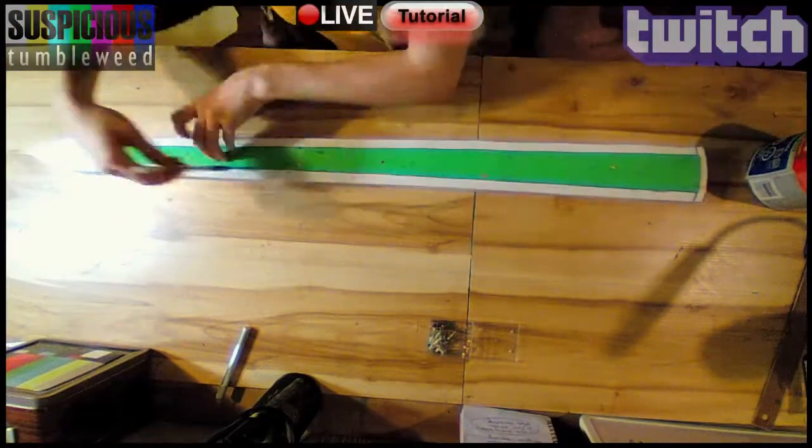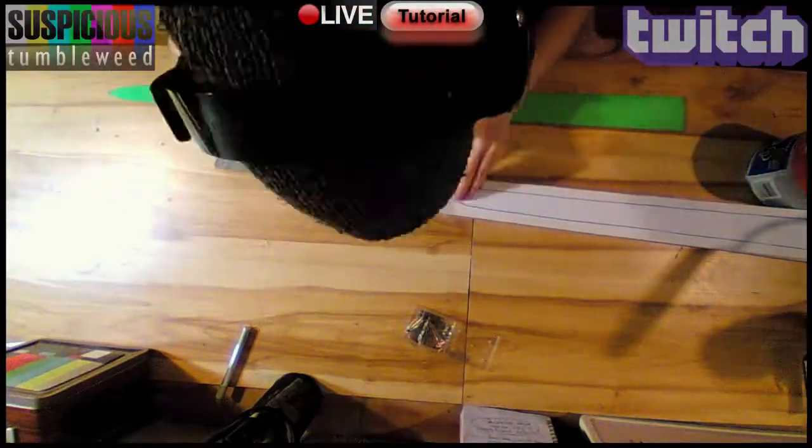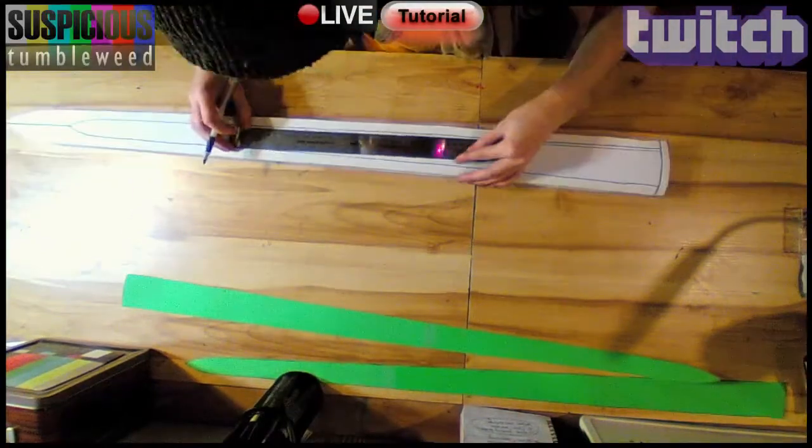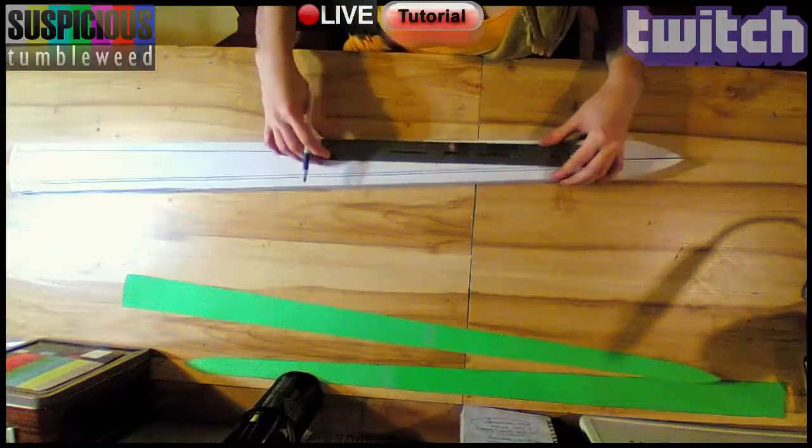I traced the edgeless pattern onto the main body of the blade. This will mark where to make the edge sharp. Using a straight edge, I added an extra border for where the overlay piece will sit.